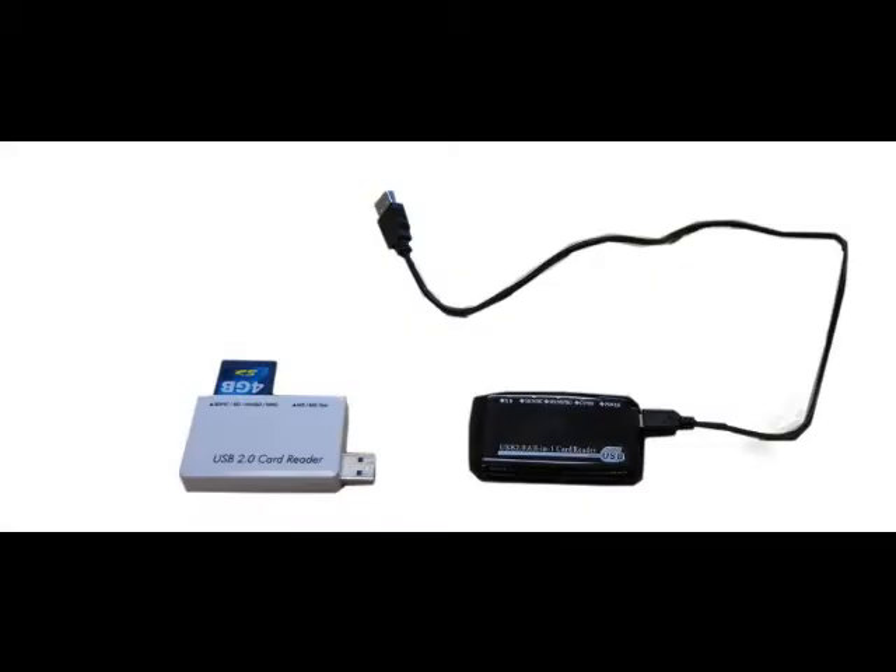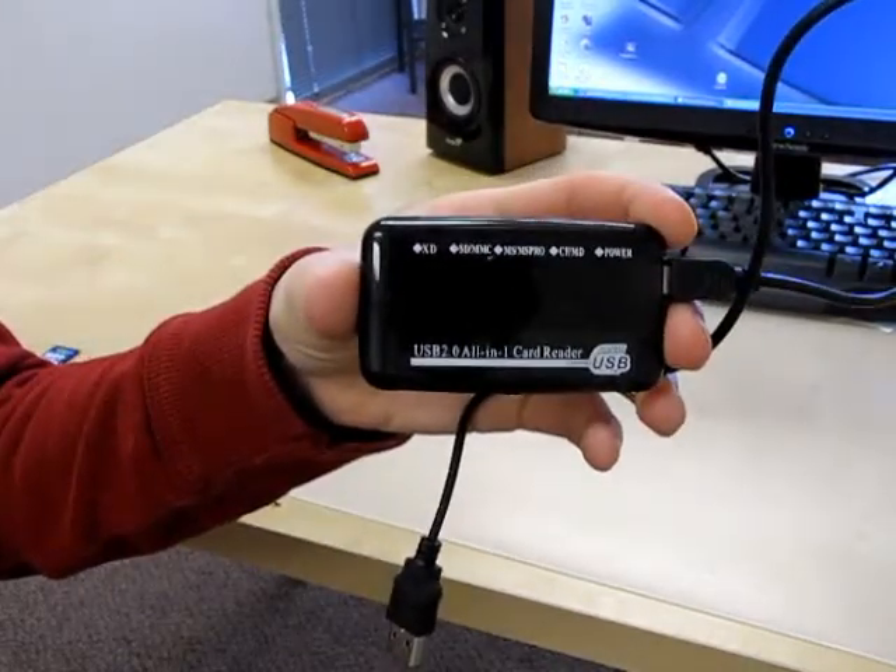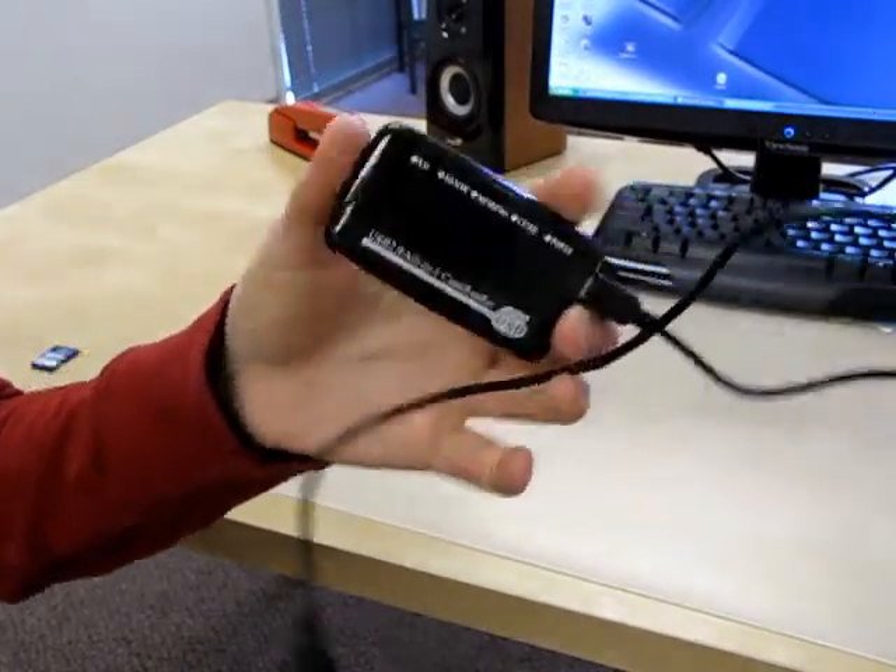You will need a qualified card reader for the iShare flash-to-disk duplicator. I'm going to show you how to find out if your card reader is qualified.